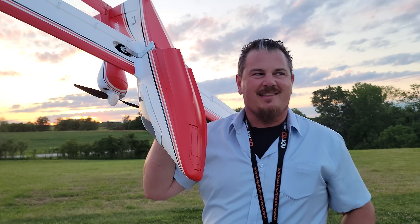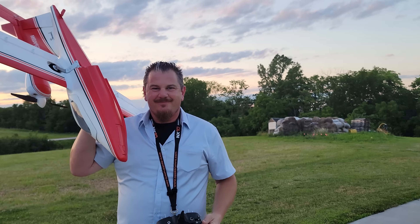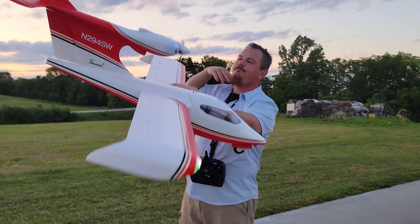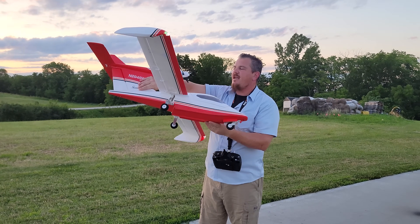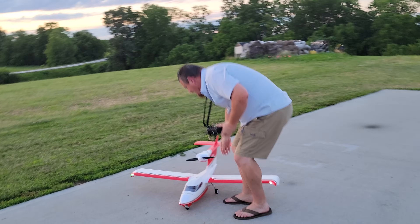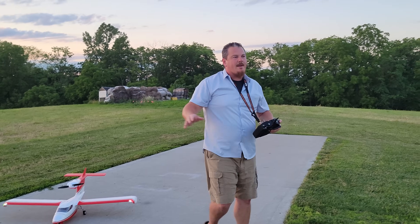And there we go. So we finally have a chance, now that we have a pond, to share both projects. Here we go. On the mains, this plane is definitely a different beast. It's got inboard flaps, actuated by a left-right movement by one servo. Very strange.